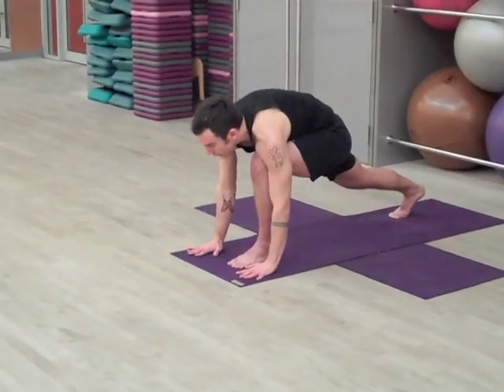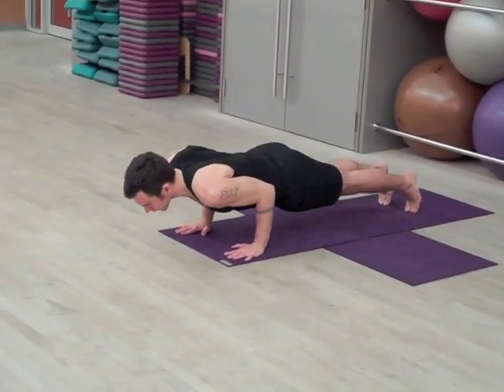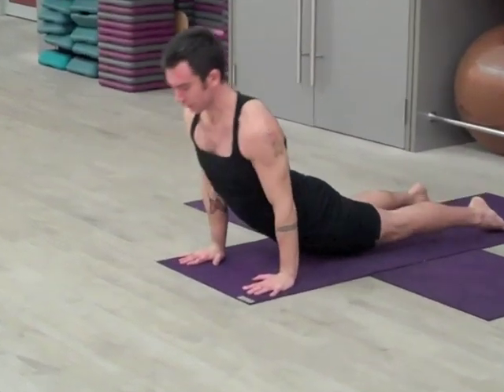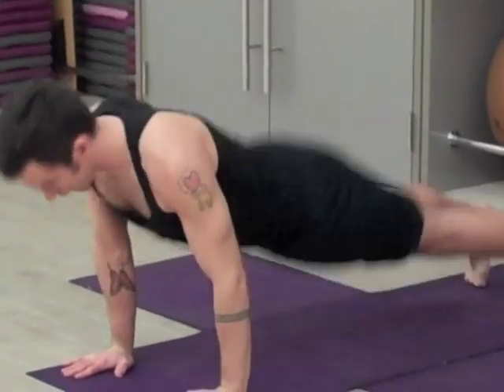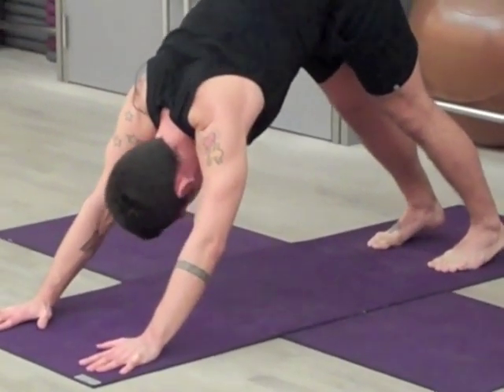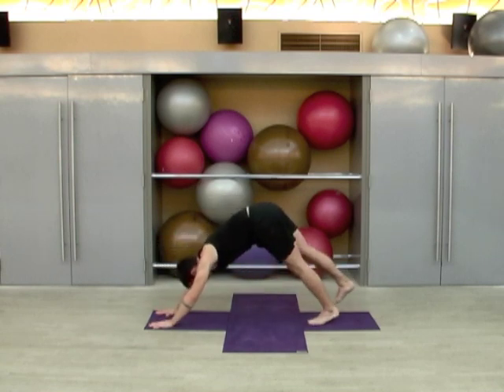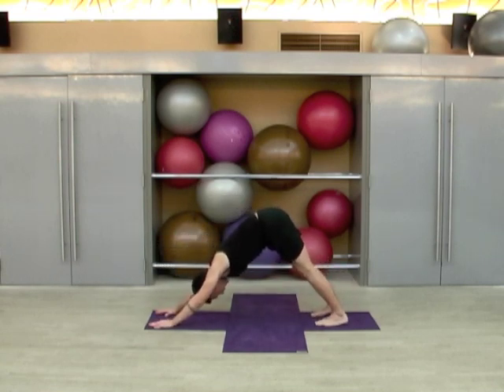Shift forward, plant the palms, step back, lower through chaturanga. Inhale upward dog, exhale to downward dog. Now keep holding downward dog for five breaths — I'm going to change my mat so you can see this from the side. Three, four, and five.